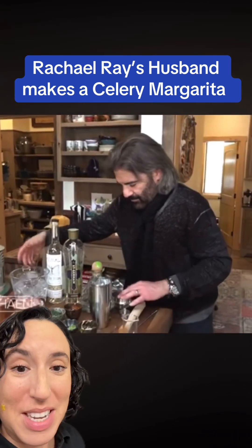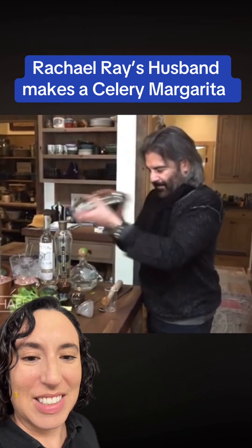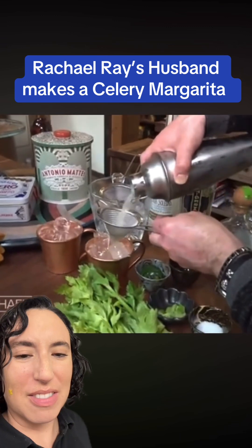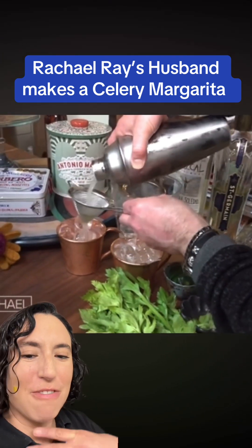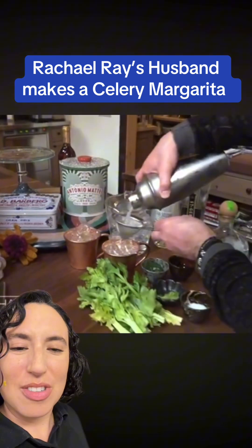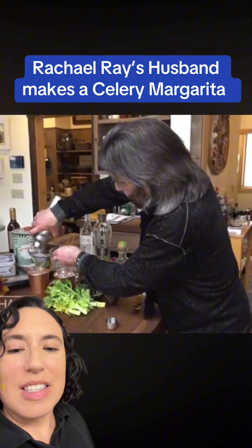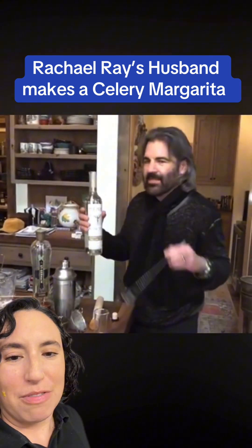Oh yeah, getting our hands all over the ice. He also went to the Sandy school of bartending. Why is he always wearing scarves? Is it freezing in his house? Is the scarf like keeping his head attached to his body? At least he's double straining — I appreciate that — because I don't want that celery shit in my drink.